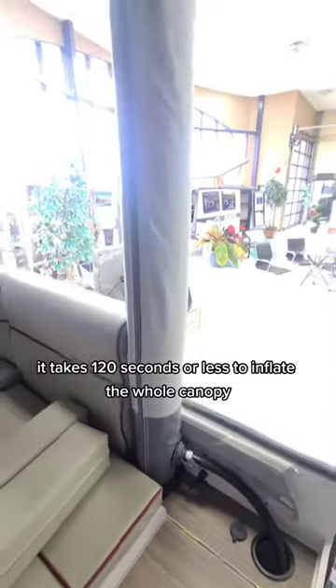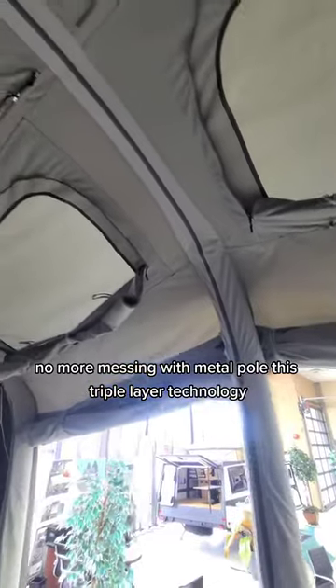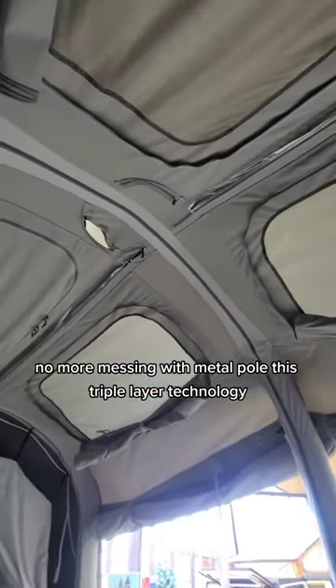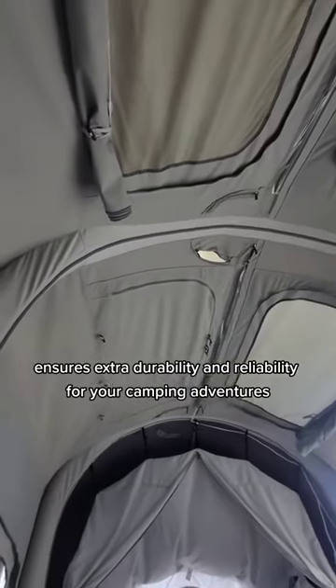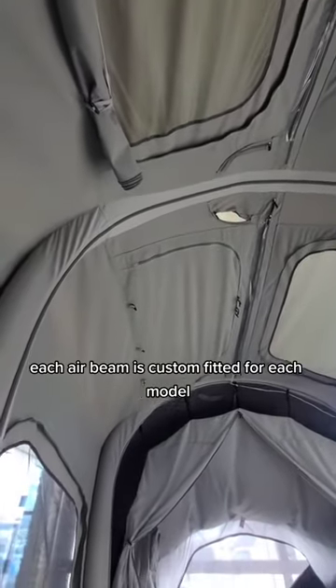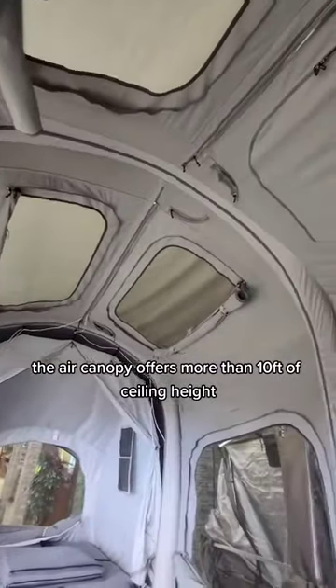With a simple touch of a button, it takes 120 seconds or less to inflate the whole canopy — no more messing with metal poles. This triple-layer technology ensures extra durability and reliability for your camping adventures. Each air beam is custom fitted for each model, and the air canopy offers more than 10 feet of ceiling height.